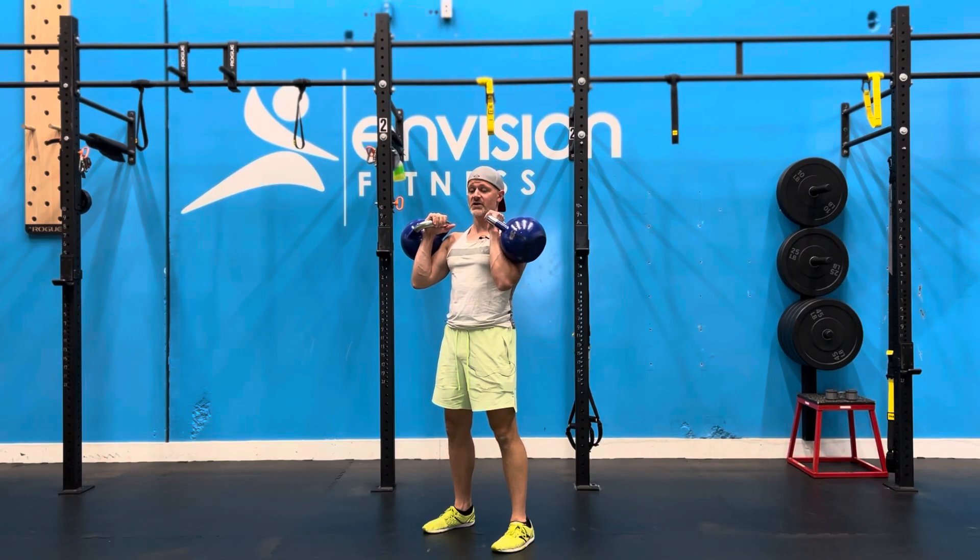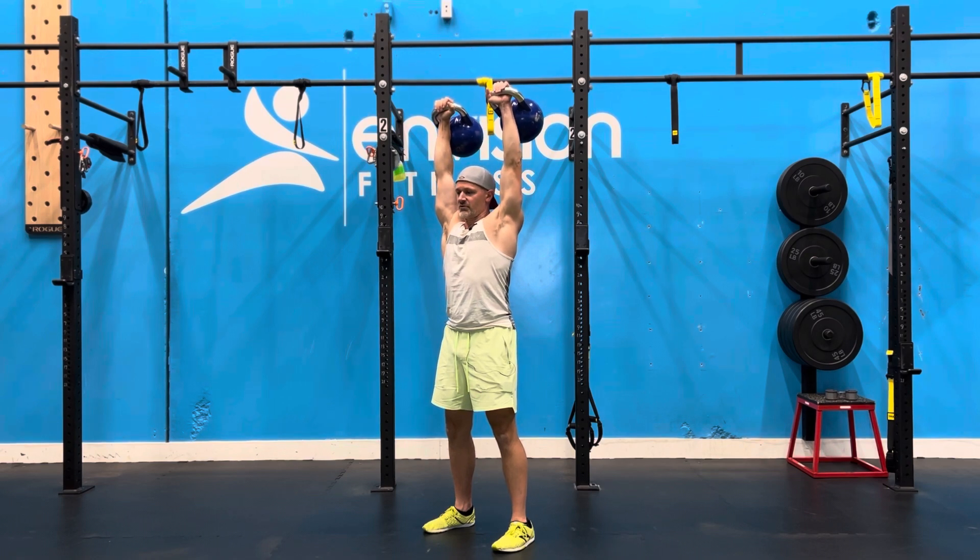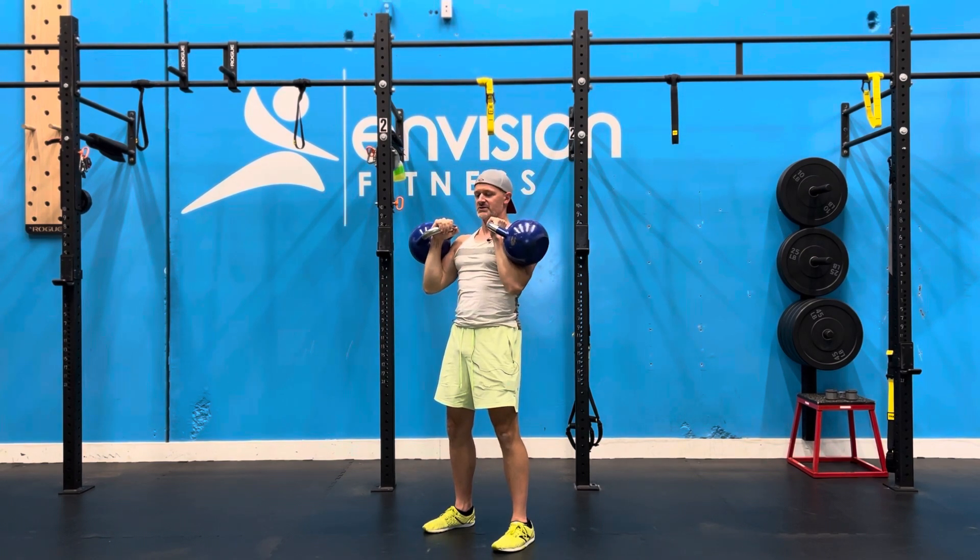For our two kettlebell standing overhead press, make sure that your back is locked in that posterior tilt so that when you press overhead you have a solid platform to press from. Get the kettlebells right over the crown of your head and come back down to that rack position.